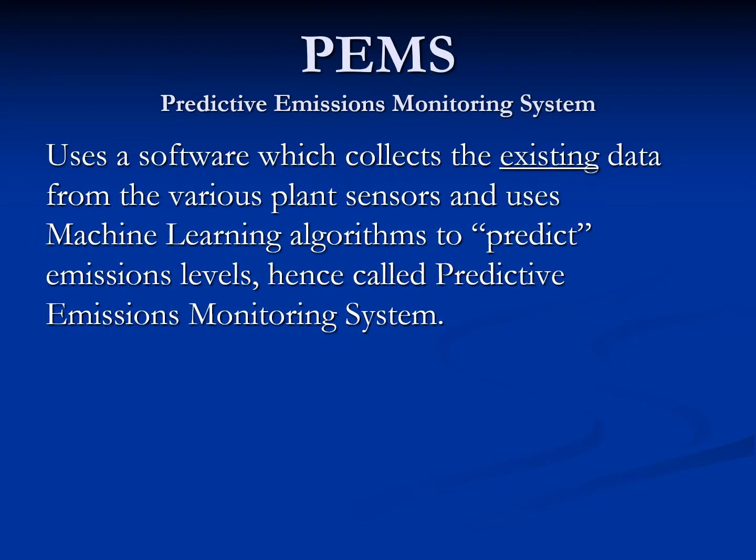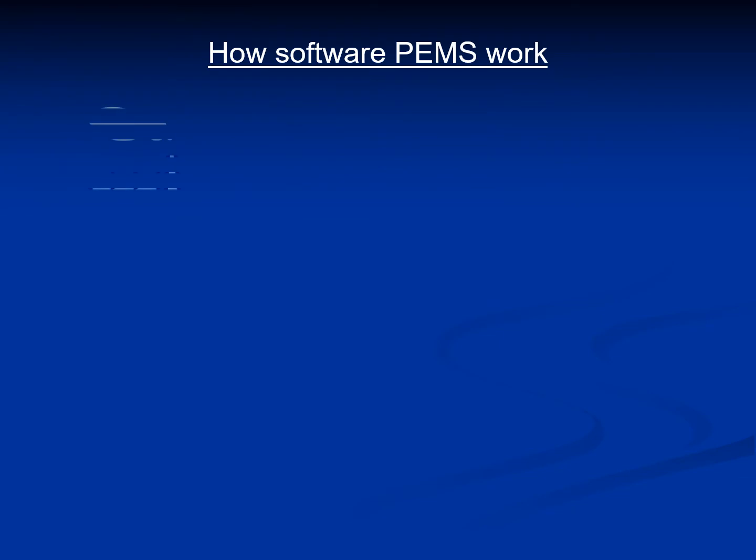PEMS uses software which collects existing data from various plant sensors and uses machine learning to predict emissions levels. Hence, it is called a predictive emissions monitoring system. Let's see how the PEMS works and why it is so economical to install, operate, and maintain as compared to the hardware SEMS.